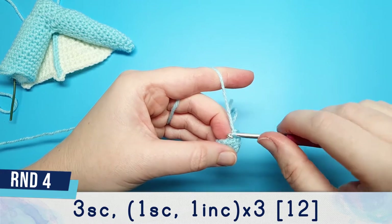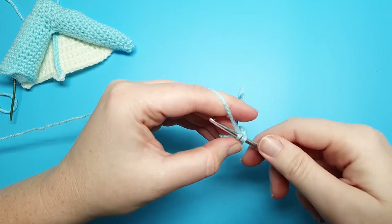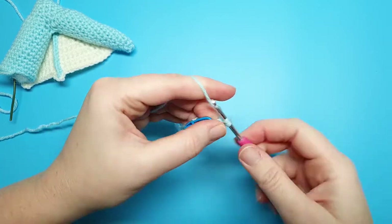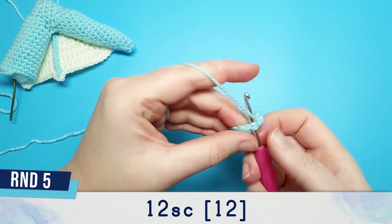After the third single crochet, we're going to repeat one single crochet, one increase, three times. Round five is twelve single crochet.